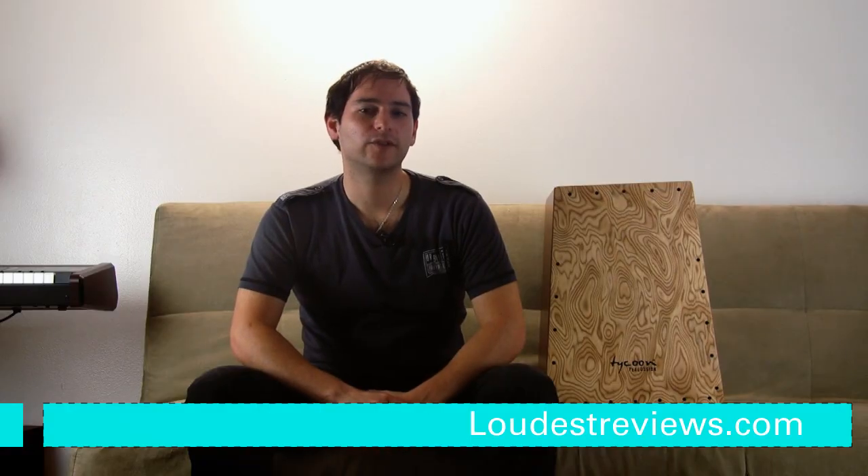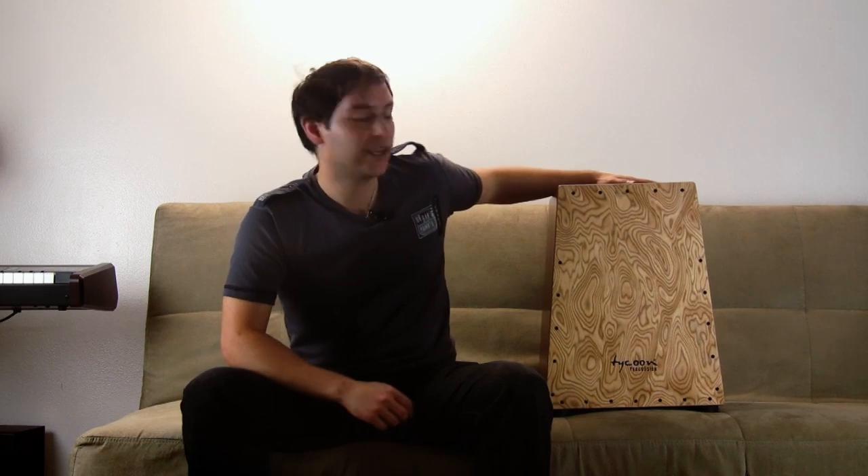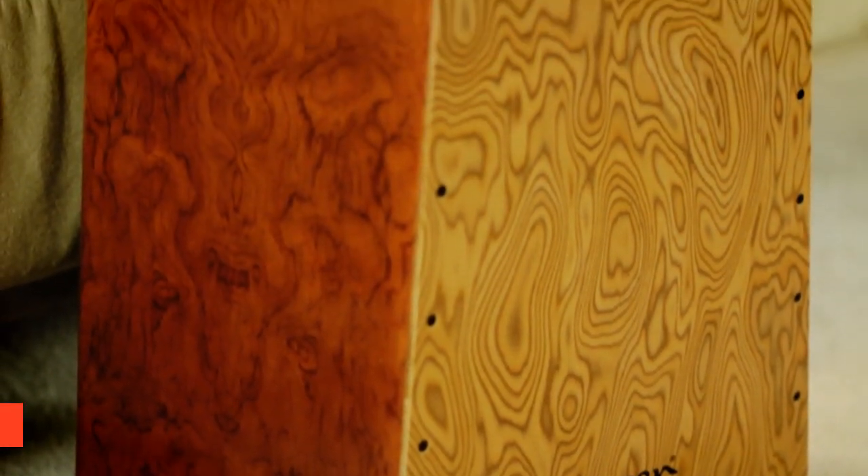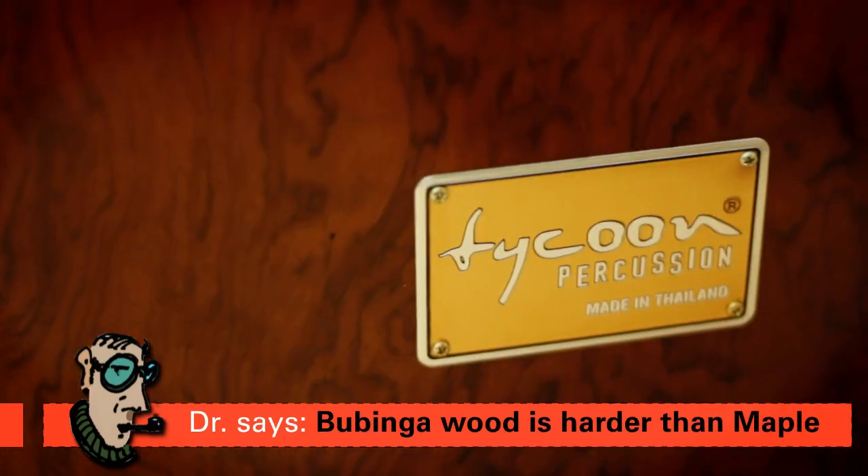Hey guys, welcome back to another episode of Loudest Reviews. Today we have this wonderful cajón by Tycoon Percussion. It's the Vertex series and it's made out of bubinga wood. Bubinga wood is mainly found in Africa and it's one of the woods of the rosewood family. You can see it because of the color of the cajón.